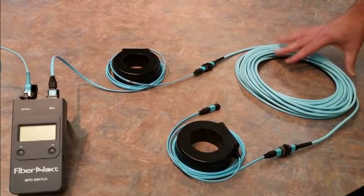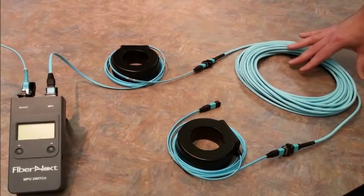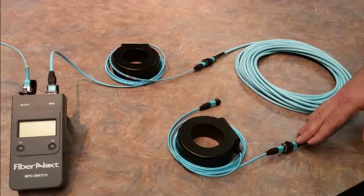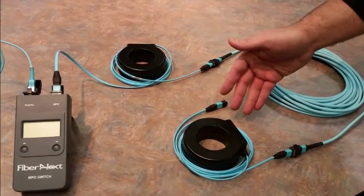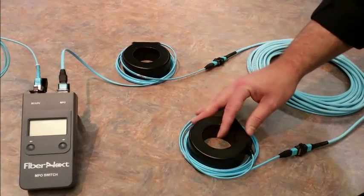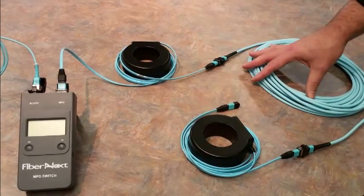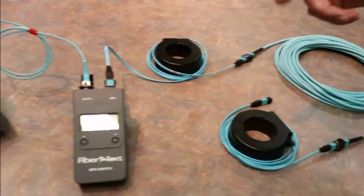We're going to shoot through this cable under test fiber by fiber, and we'll come out through another MPO adapter into a receiving cable, giving us framed link testing. Between our input launch and our receive cable, we will be able to frame link test all the individual fibers within this test cable.